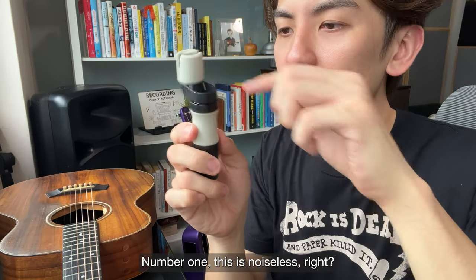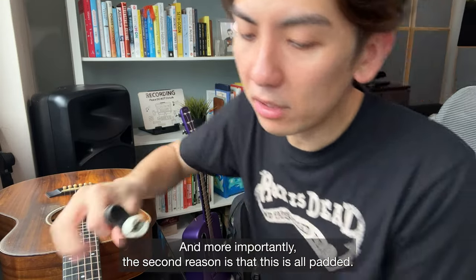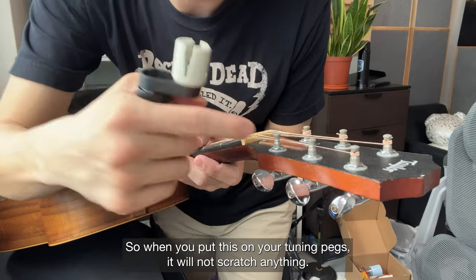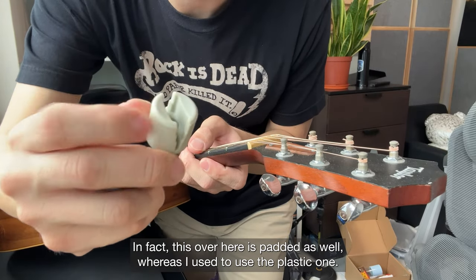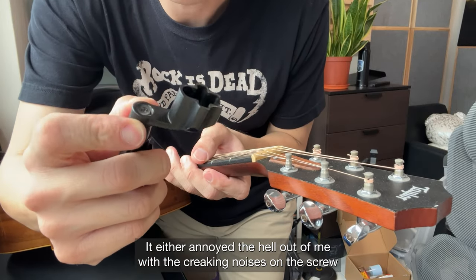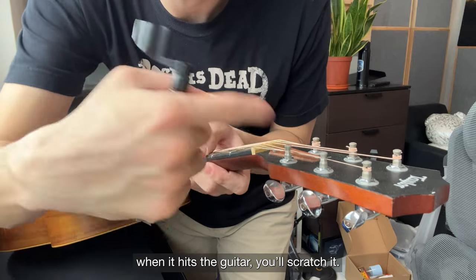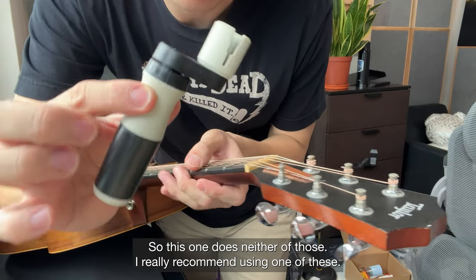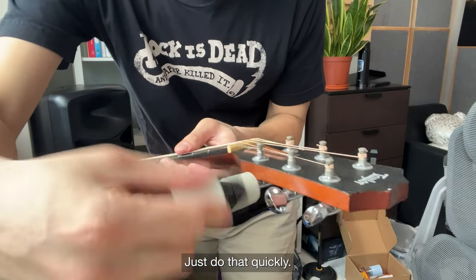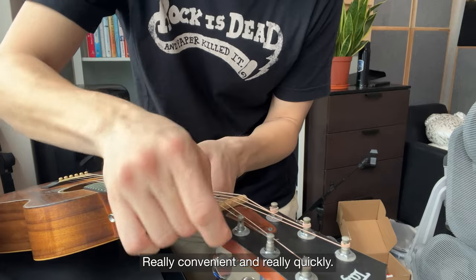The next item I use is this Martin string winder. I bought this for two reasons: number one, it's noiseless — when you turn it, it doesn't make any sound. More importantly, this is all padded, so when you put it on your tuning pegs it won't scratch anything. The part that touches the guitar is padded as well. I used to use the plastic one which either annoyed me with creaking noises on the screw or scratched the guitar. This one does neither. You can take off the string quickly and easily — it's really convenient.